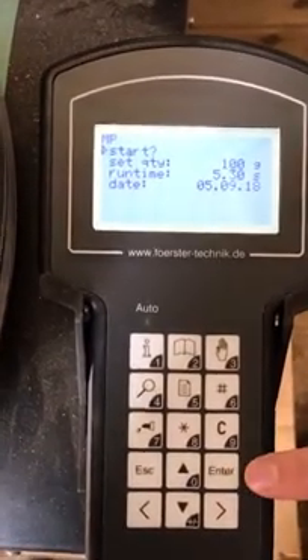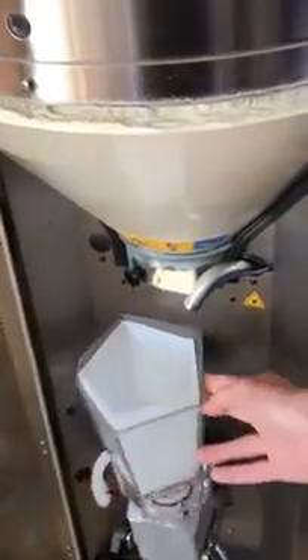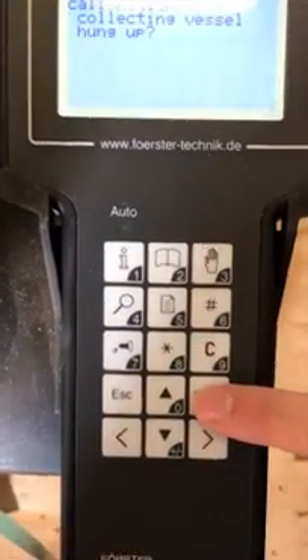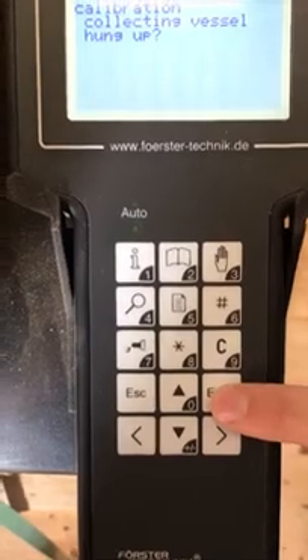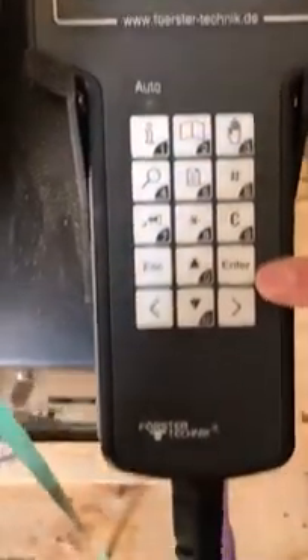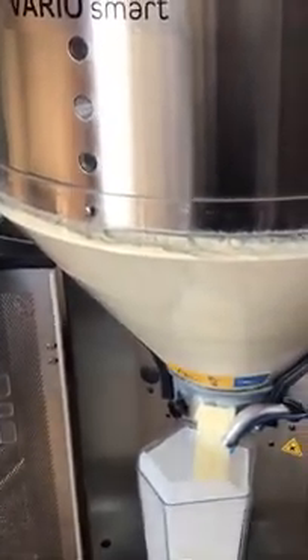What we need to make sure we have in front of us is our collection vessel, which we enter into the mixer flask before pressing start. Once inserted, press enter to start. We can confirm that the collection vessel is hung up, and it will dispense two lots of milk powder into the collection vessel and give us an average value of the two amounts.